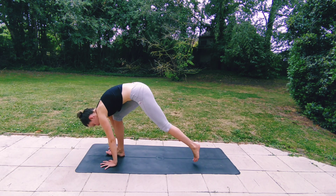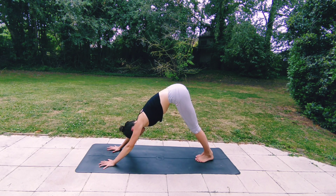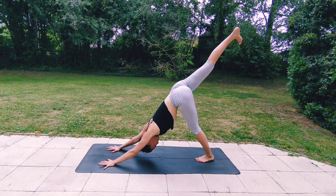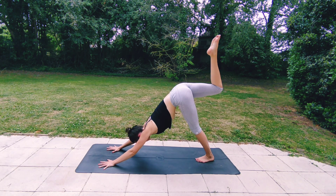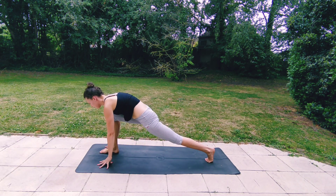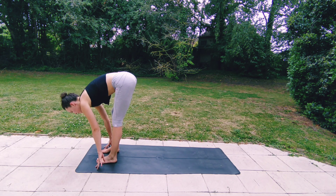Breathing in downward dog. Join your feet together — as you inhale, raise the right leg up to the ceiling, and then start circling your ankle in one direction and in the other direction. Breathing in, then breathing out, engaging your core as you slowly step your right foot in between your hands. Take a breath in your lunge, inhale, exhaling, stepping your left foot forwards.